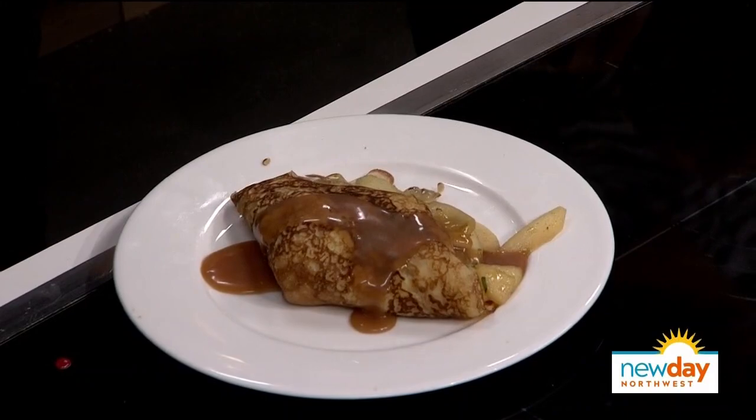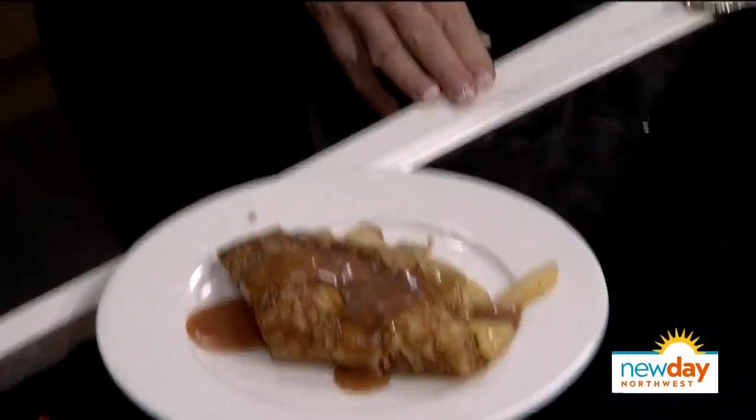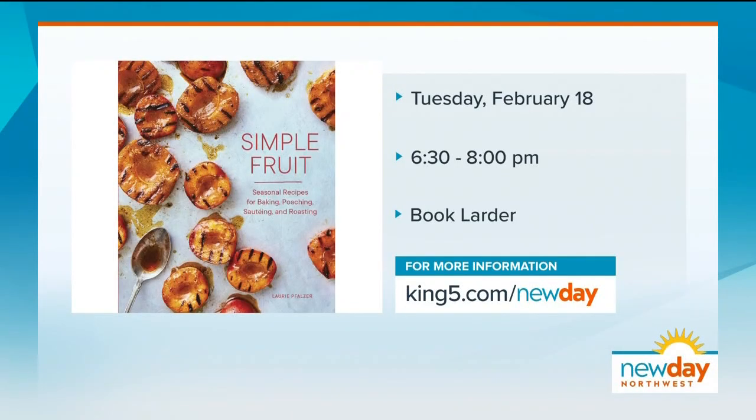You are fantastic! Lori shared her recipe for this great dish — you can find it on New Day's website. Highly recommend it. It's called 'Simple Fruit.' Tonight Lori holds an event at Book Larder from 6:30 to 8 p.m. — there's a link to tickets on her website as well. Thank you very much, Margaret. Appreciate it.